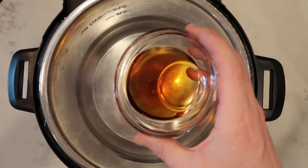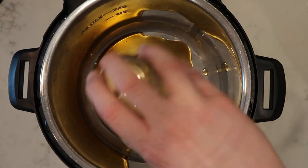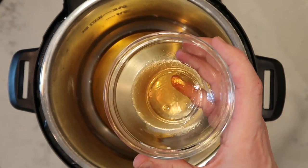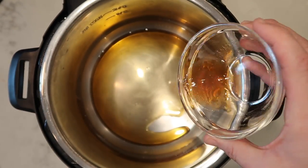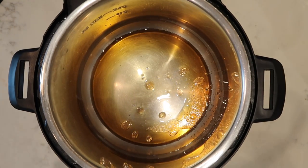Now I'm going to add into my Instant Pot five tablespoons of sesame oil — it can be any kind of sesame oil — as well as one tablespoon of Shaoxing cooking wine, which is a Chinese wine used for cooking. If you can't find it, you can use cooking sherry in its place, and if you don't want to add it at all, that's fine too.